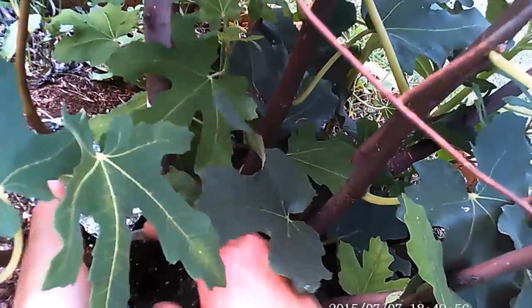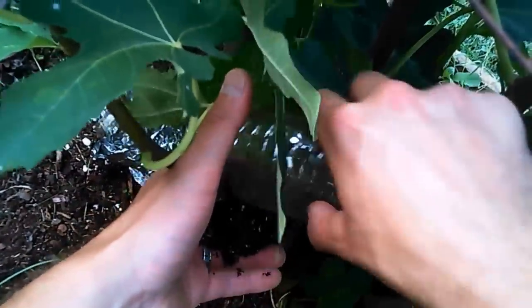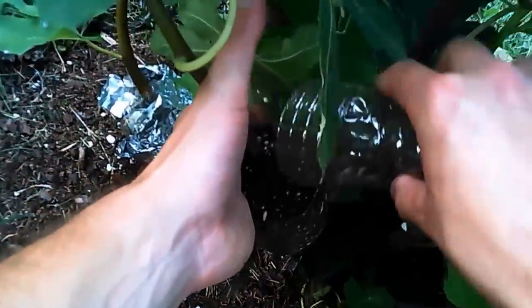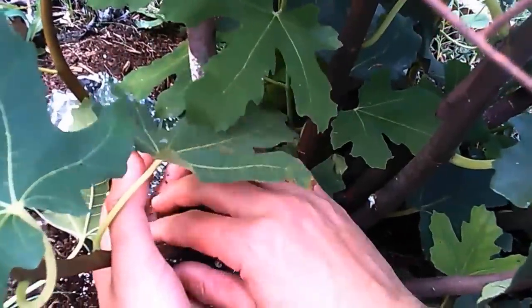Now you start filling up the air layer bottle with your favorite mix. I use ProMix BX, but you can use sphagnum peat moss, sphagnum moss — anything that retains moisture. As I'm filling it up I'm packing it in pretty well, and once I get to the top just make sure the branch is centered in the bottle so all the roots can grow evenly.